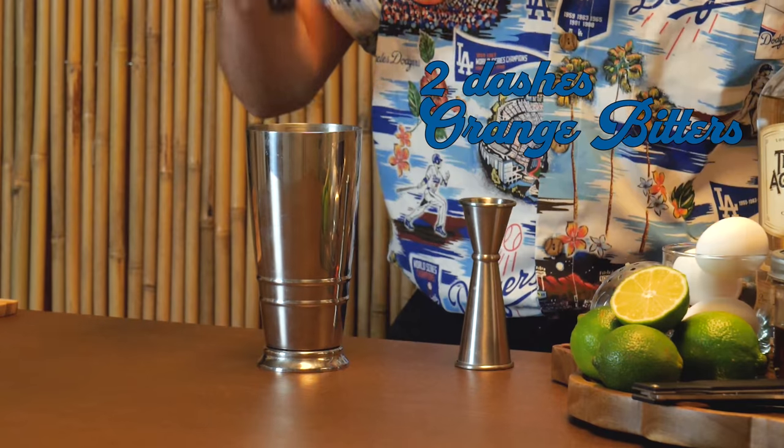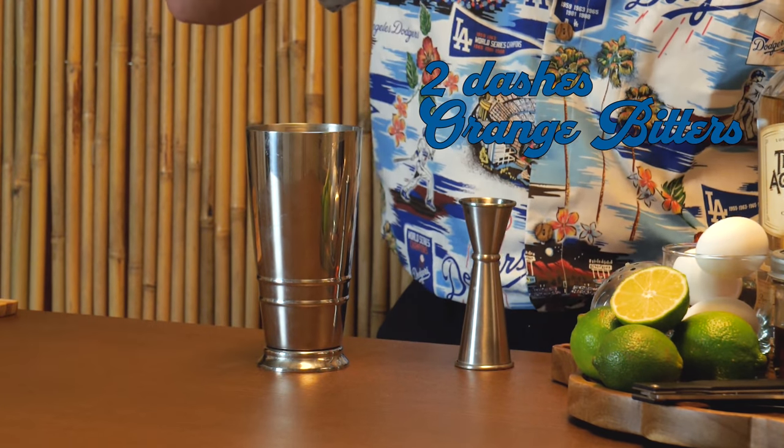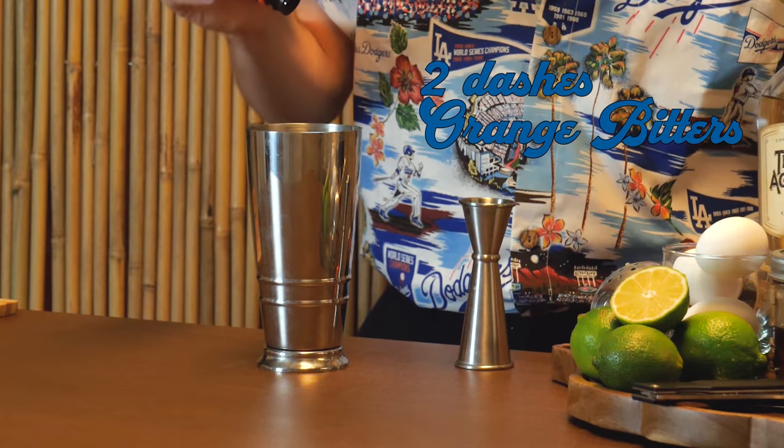Up next, just two dashes of orange bitters — I'm using Angostura. Simple enough. Up next, just two ounces of any blanco tequila.